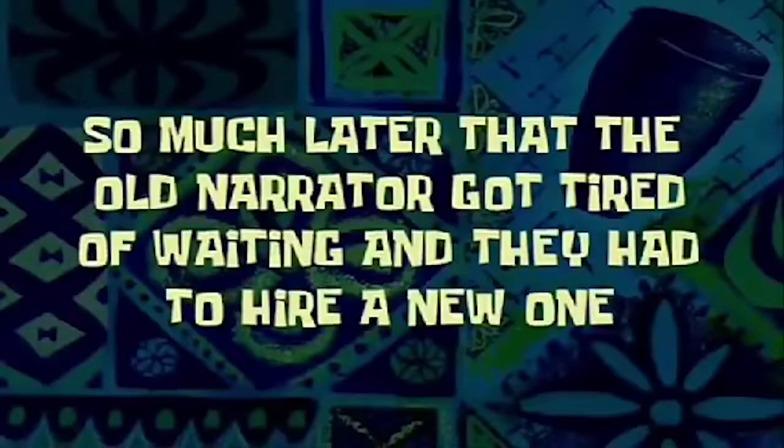Can't wait until this thing's done — it's never gonna be done. So much later that the old narrator got tired of waiting and they had to hire a new one.